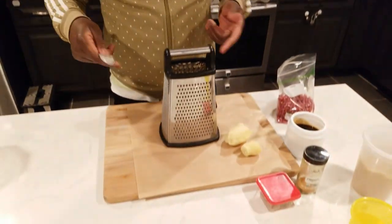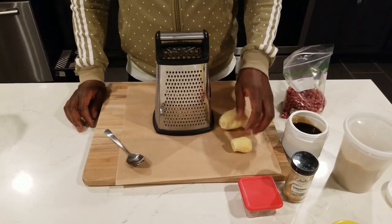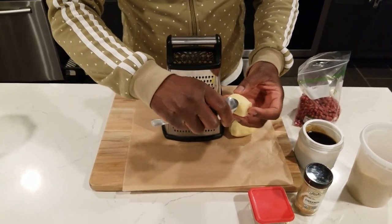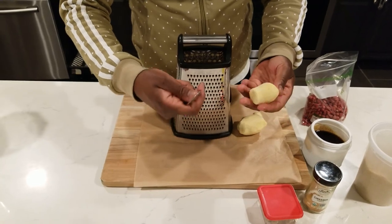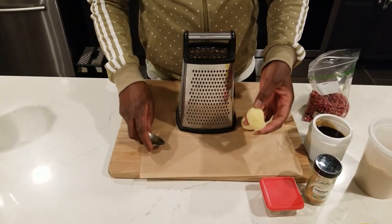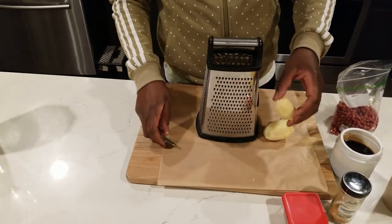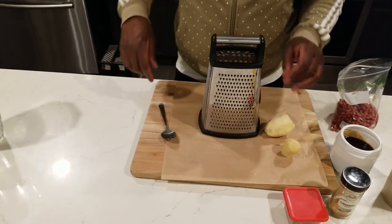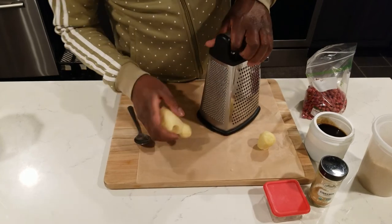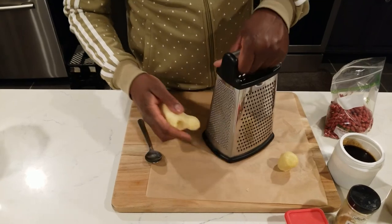The ginger — I use a spoon to peel it like this, just to get the skin off. It's better to use a spoon. It doesn't lose much of the ginger. The spoon is much easier to peel it. Some people think a spoon won't do it, but it will because the ginger skin is really easy to come off. We're going to grate it, and I put it on parchment paper — this is what I'm going to put the drops on as well.